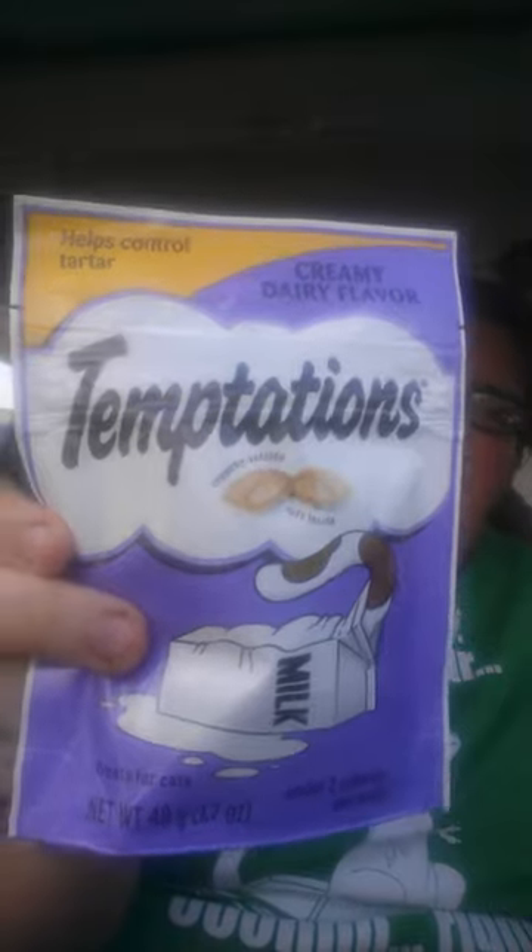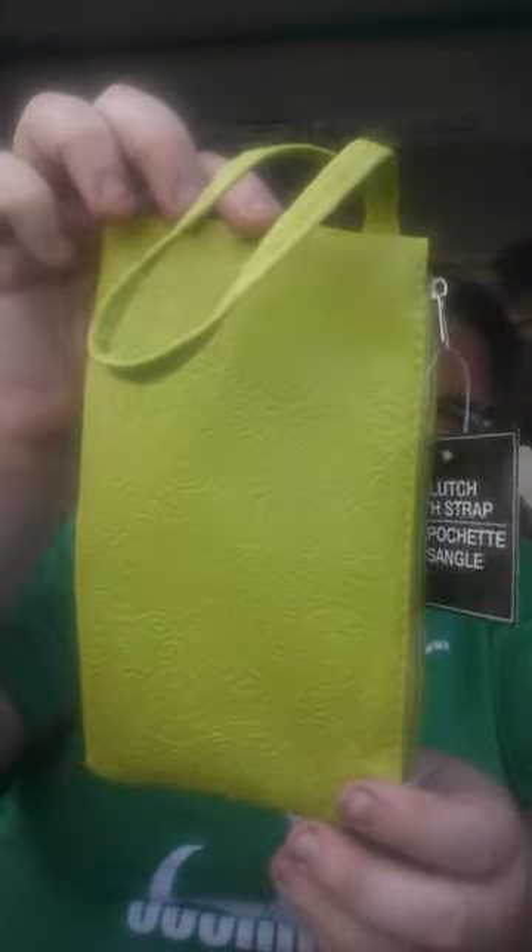I found these cat treats — they are creamy dairy flavor and they are in the Dollar Tree. I got one bag because I don't know if he likes them or not. They have new ones out. Unfortunately he doesn't like them — my cat hates them — but if anybody's cat does like them, they're at the Dollar Tree.